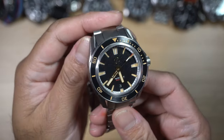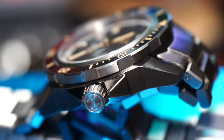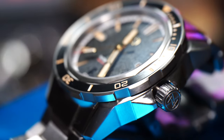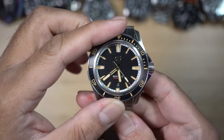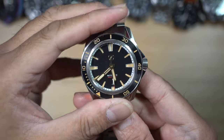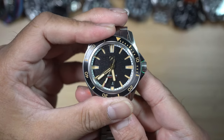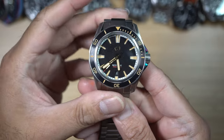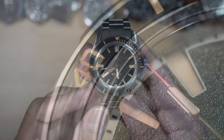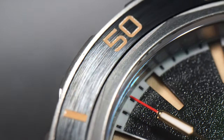A 120-click unidirectional bezel — the grip is widely spaced, two-tone with satin and sandblasted on the inside part. I have to say that is a very well-executed bezel. The insert is also in titanium with Pulley lume, which I will get into later.